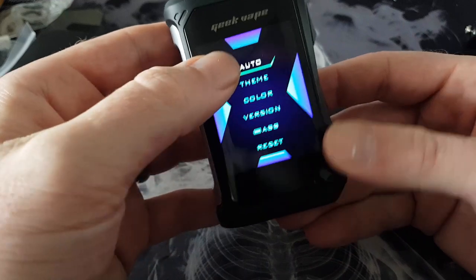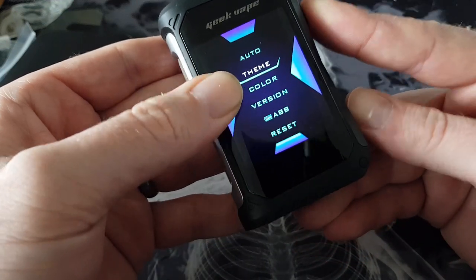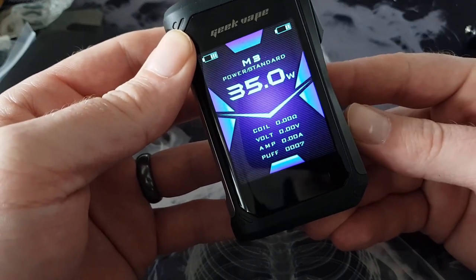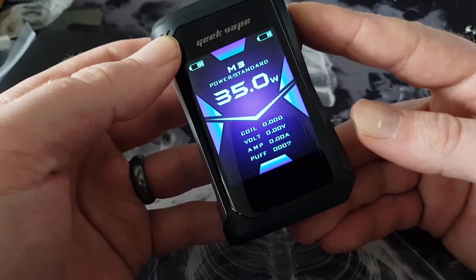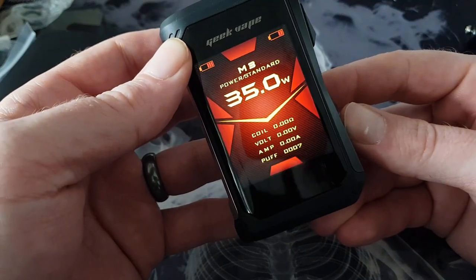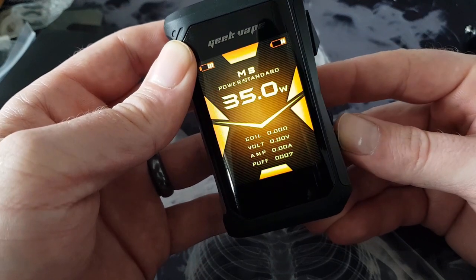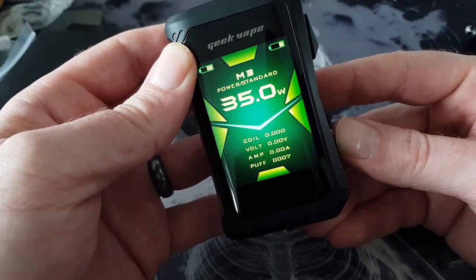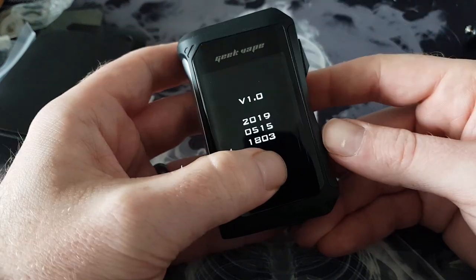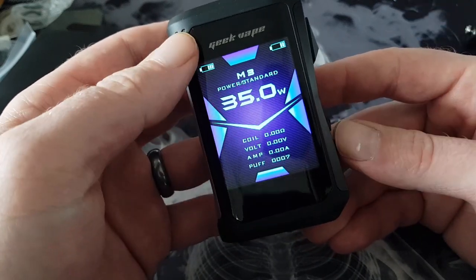We go to the extra menu screen: we've got themes, and an 'all over' option for the coil. You can change the theme — there's a range of different ones, and you can also change the color. The red one looks pretty good. Go back and you've got the firmware version — I haven't upgraded yet and I like to keep them as they come.